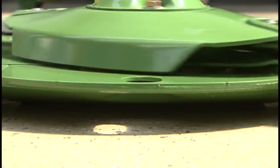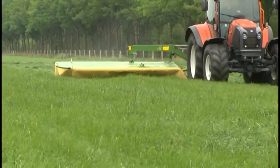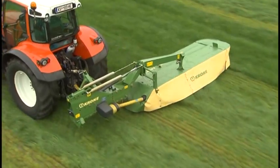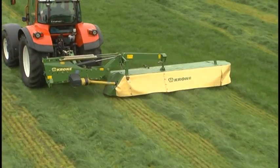Equally massive gear wheels rotate at a slower speed to transfer the power smoothly and easily. Each disc is driven by an individual pinion shaft. This pinion shaft concept is a Krone development which has proven itself extremely well around the world for more than 30 years.